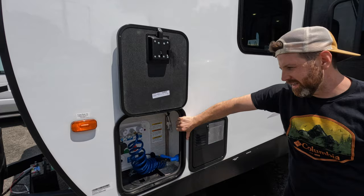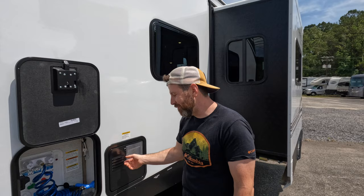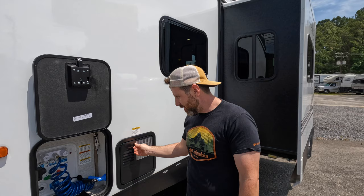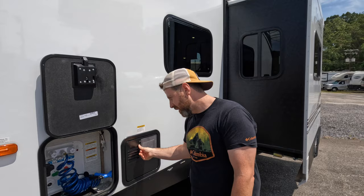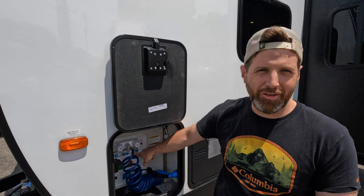Over here in classic Solaire style you got your wet bay — or moist bay. And then you got your six-gallon tankless water heater right here. It has the reset on it, it's the DSI — I like those, makes it easy to use. Also in here you got your battery disconnect. And then the Nautilus panel — really nice and really popular. It's got pictures on there so you don't have to remember, which is helpful.